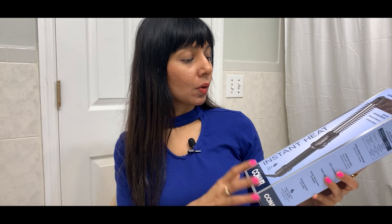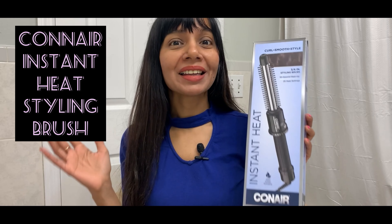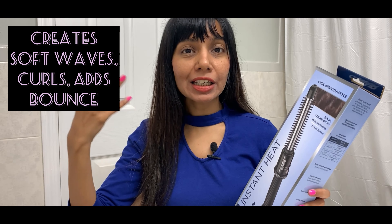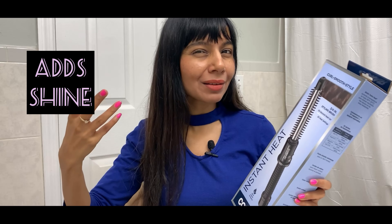Today I'm talking about the Conair instant heat styling brush, which you can utilize not only to curl your hair but also to smooth it out and add a little bit of shine. You may style as per your wish — create some nice volumized curls or give it just some soft waves, because depending upon an individual's hair texture it's going to give a different appeal.